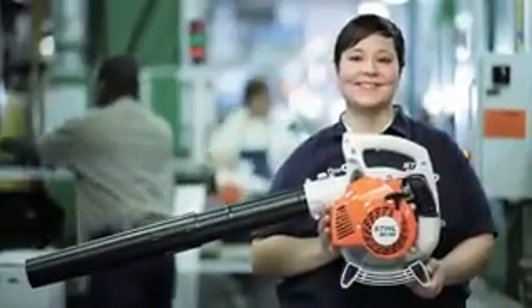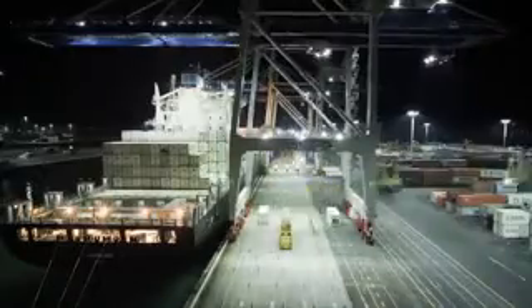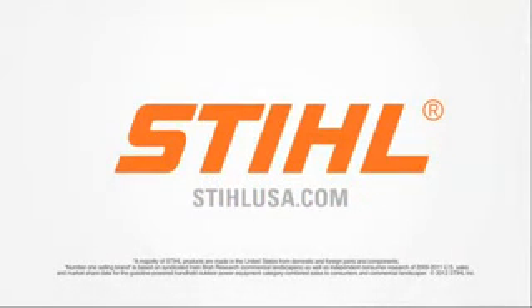We are STIHL, German-engineered chainsaws and landscape products, the majority of which are made here in America by Americans, and exported to over 90 countries around the world. Find out why STIHL is number one in America at StihlUSA.com.